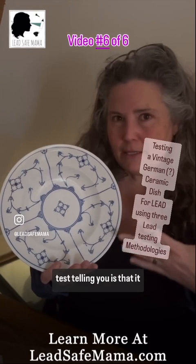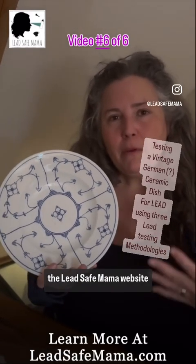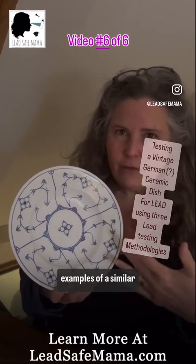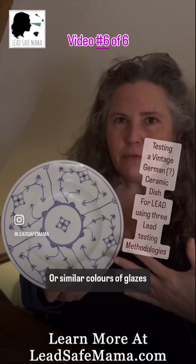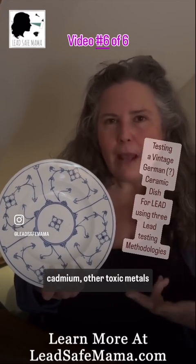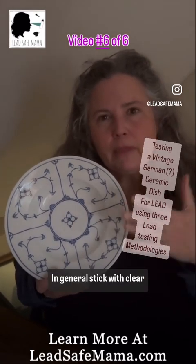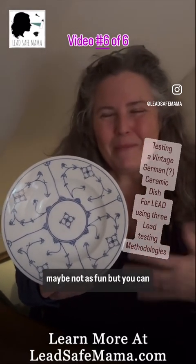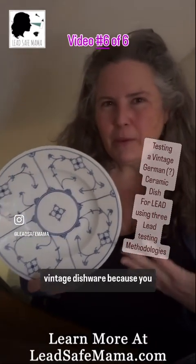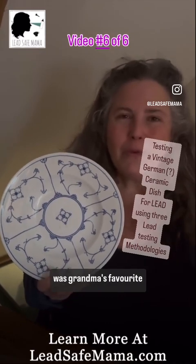So when you're testing these consumer goods, you have to do some research. That's why LeadSafeMama.com is a good resource — you can look up similar patterns, similar colors of glazes, or similar countries of origin and find out if they have other metals in them, like cobalt, mercury, cadmium, or other toxic metals that may be in the glaze, even if it tests negative for lead. In general, stick with clear glass — maybe not as fun, but you can decorate your table with your food. And don't invest in vintage dishware, because you may be poisoning not only yourself and your family, but future generations.